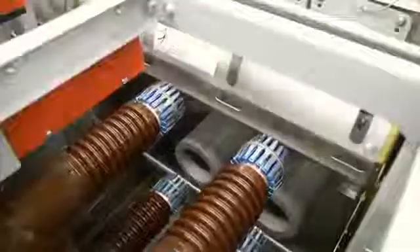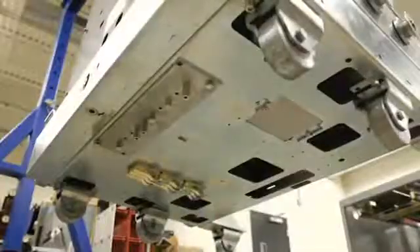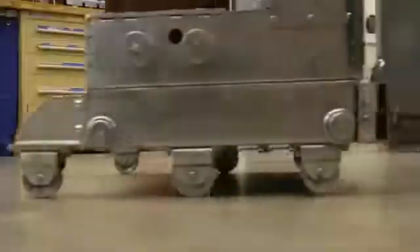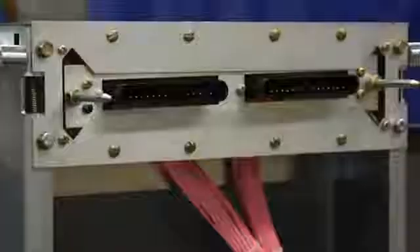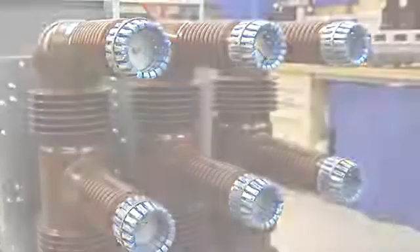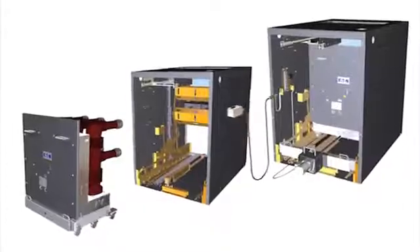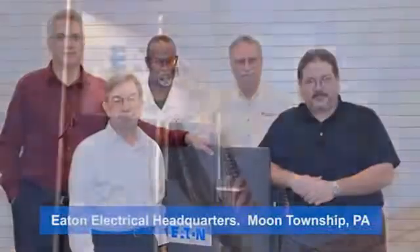Reliability, efficiency and safety are key factors in the design of Eaton Electrical products. With the 38kV VCPW HD breaker, Eaton takes those principles to the next level by creating a compact and versatile medium voltage breaker. Today, I'm going to introduce you to the engineering team behind the 38kV VCPW HD breaker and let them explain the benefits of this innovative new product.